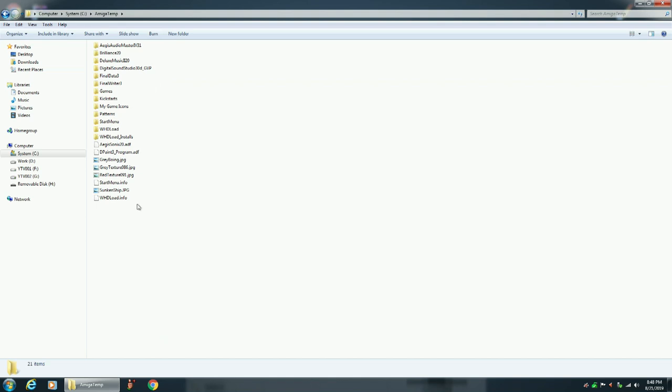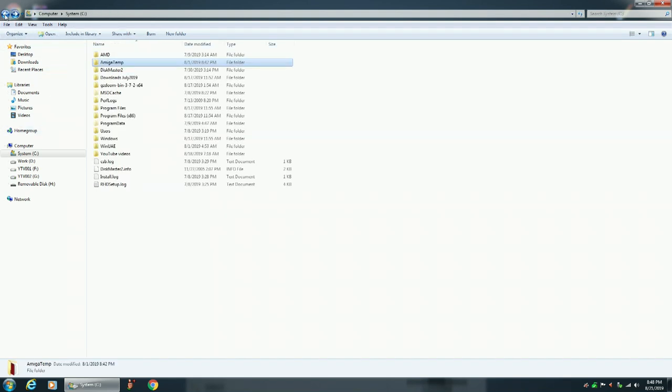Including any custom graphics. Another thing you need to do is make sure that you have the program Disk Master 2 and its icon in the root directory. It's important that you have this in the root directory, so that when you're in the Amiga emulator, it will show up and you'll be able to open it up and load the program.